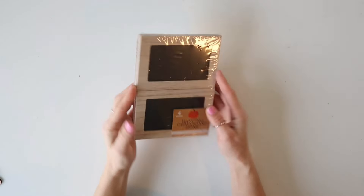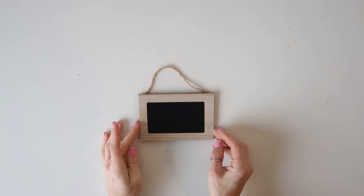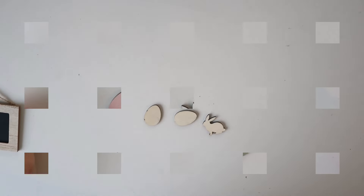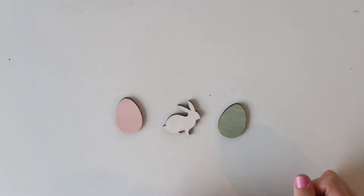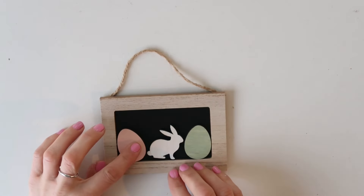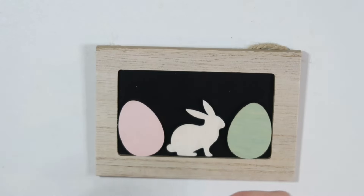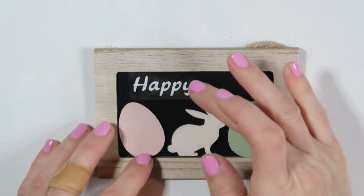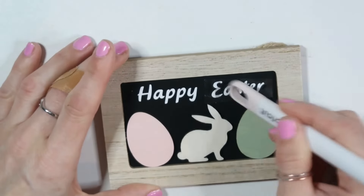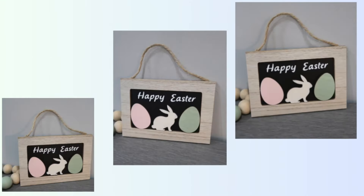DIY number three: I'm using these mini frames from the Target Dollar Spot and I'm going to use one along with wooden eggs and a wooden bunny from the Dollar Tree. I'm painting all of them different colors. I'll hot glue the shapes on the bottom of the frame, and then I'm using my Cricut to cut out 'Happy Easter' and put it on the top above the figures. If you don't have a cutting machine, you can use a stencil, stickers from the Dollar Tree, or just spell it out with letters. Super easy, cute, and inexpensive.